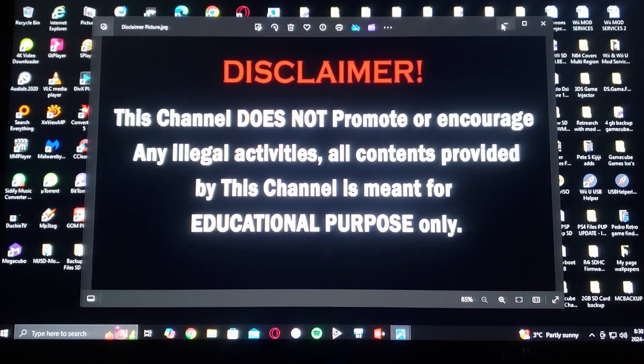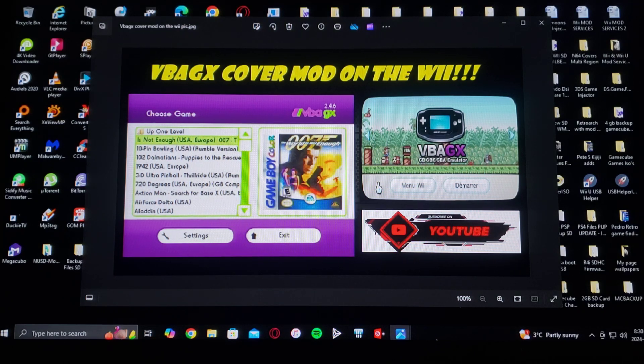on today's video I'm going to be showing you how to install the VBA-GX cover mod. This is going to work for the Wii, or the vWii on the Wii U.